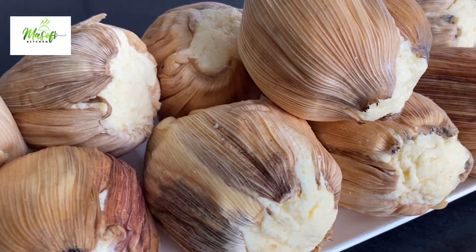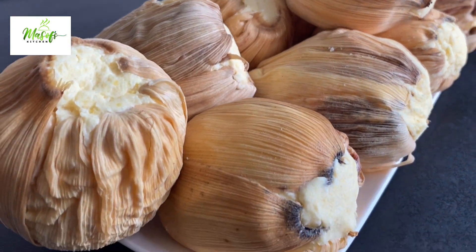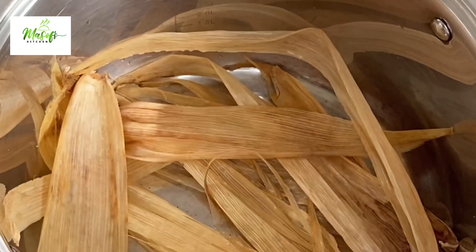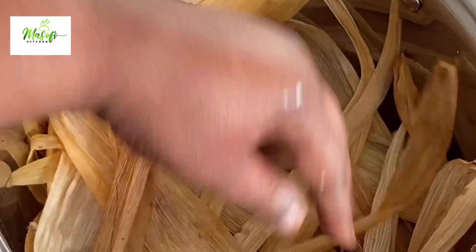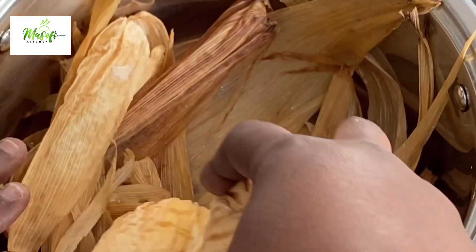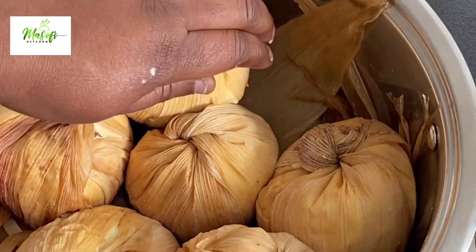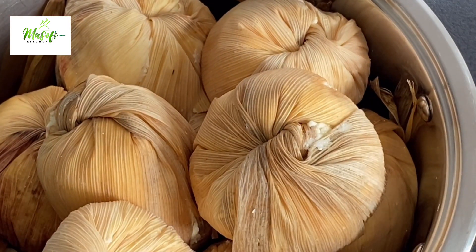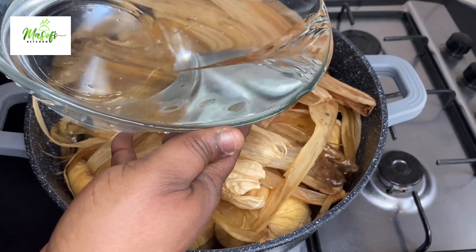We will be cooking our kinky very soon. Let's prepare our saucepan — I will be adding enough of the corn husk underneath my saucepan to prevent my kinky from burning. When you are arranging the kinky into the saucepan you have to turn it upside down. I have also covered the top of the kinky with the corn husk, and I'll now add enough water to cover it up.